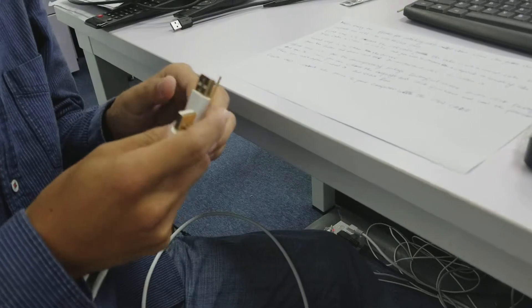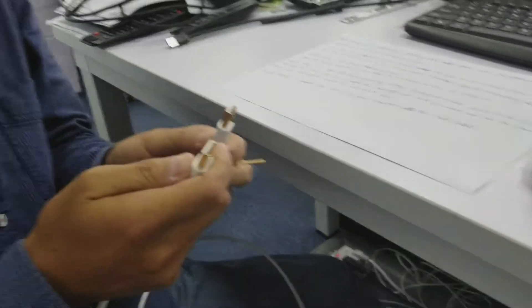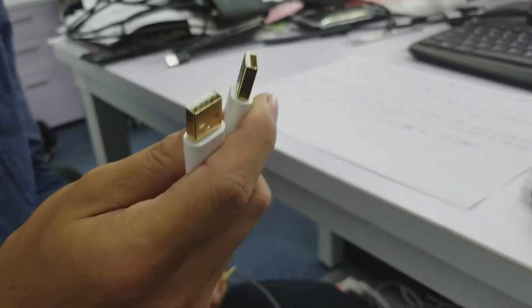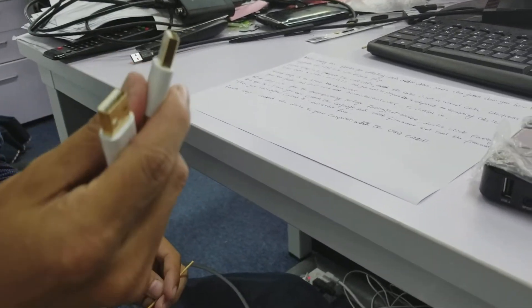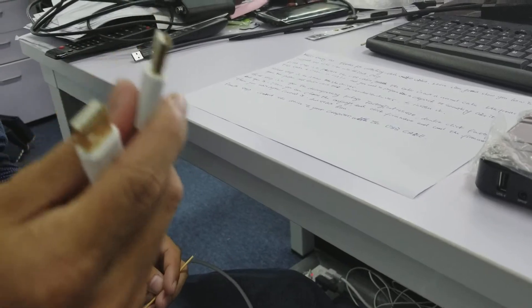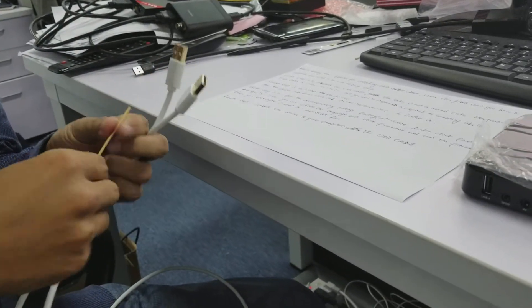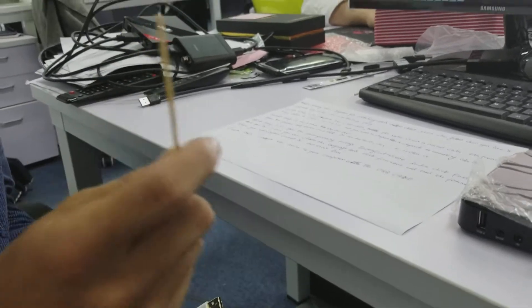The first step is you're gonna have to prepare the USB cable. You can see this cable is not a normal USB cable — both ends of the cable are USB 2.0 or USB 3.0. And you need to prepare a chopstick or something like it.